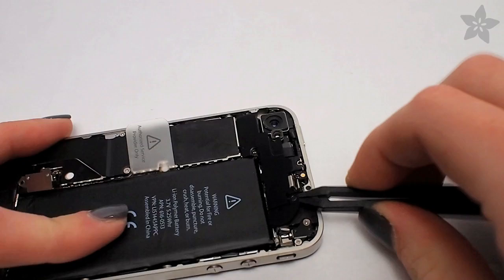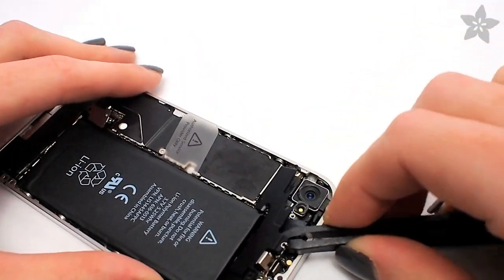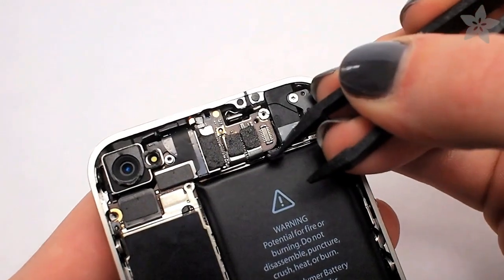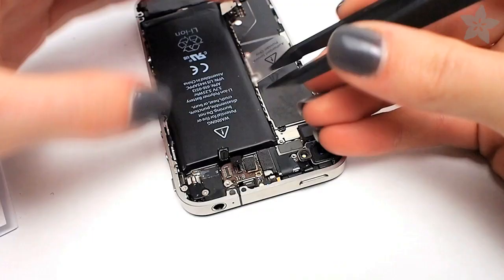I'd like to take this moment to remind you that this project definitely voids your iPhone's warranty, and we take no responsibility if you try it and your iPhone breaks. Next, use your tweezers to pry up the two little circuit protectors on the right-hand side. This will be different on the 4S as well, but I'll show you that spot a little bit later.